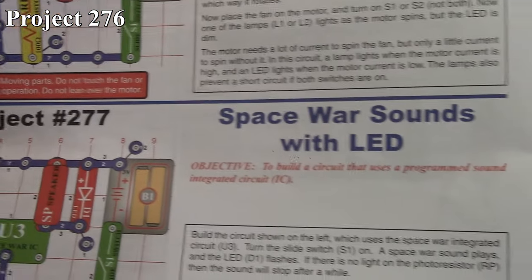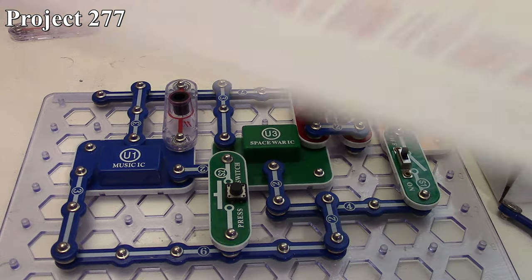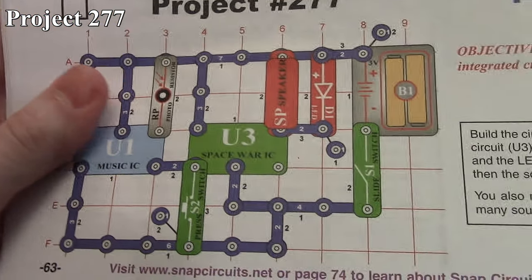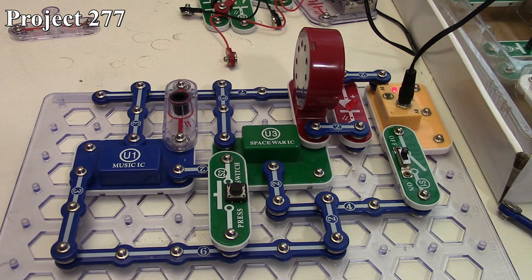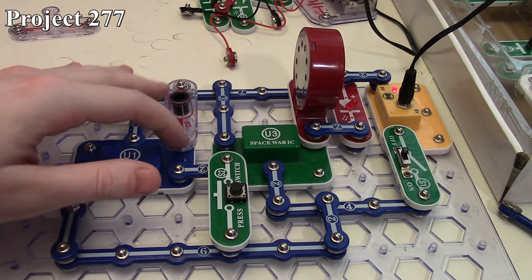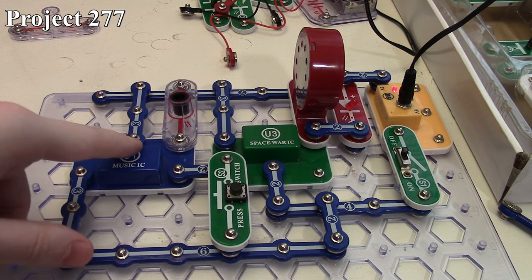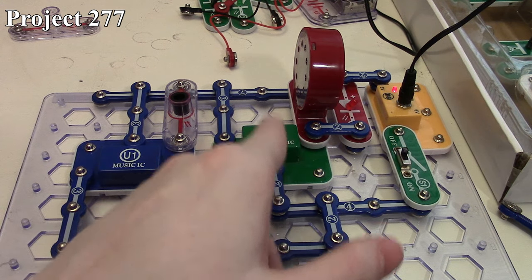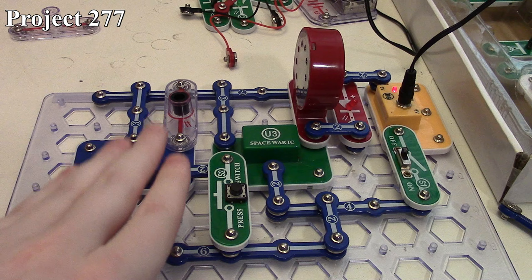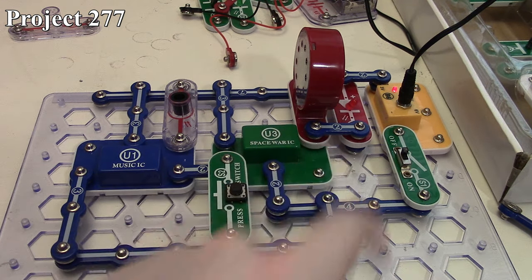Now Project 277 is going to be our Space War sounds with LED. There it is in the book and here it is on the board. We've got our music IC being controlled via our photoresistor — as long as light's coming in, the music IC will keep repeating. That drives our Space War IC, and the output from that goes through the speaker and the LED. We're not hearing sounds from the music IC; the music IC is just helping drive the Space War IC.